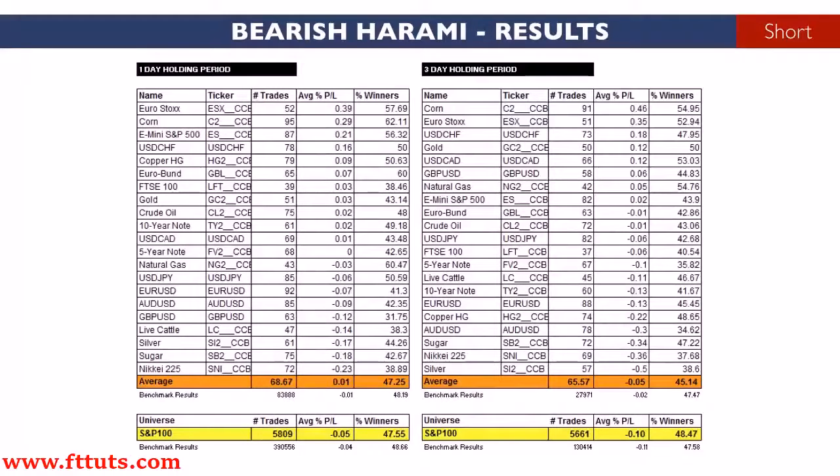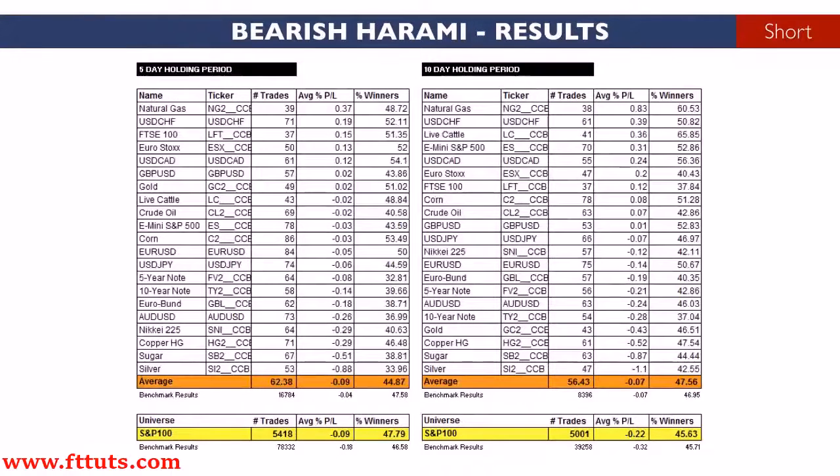Looking at the results from shorting the bearish harami pattern, we recorded a break-even result across our selection of 21 markets when we combined the pattern with a one-day holding period. In stocks, we recorded results that were no better than the average benchmark return. The pattern also performed modestly with longer holding periods.